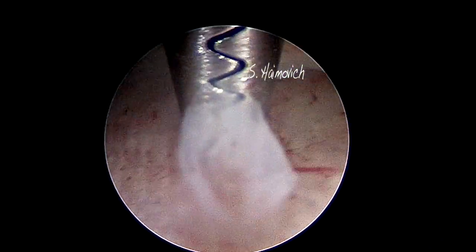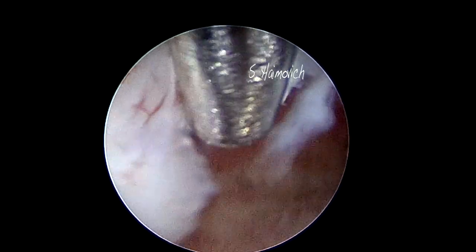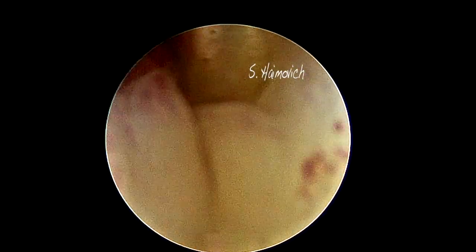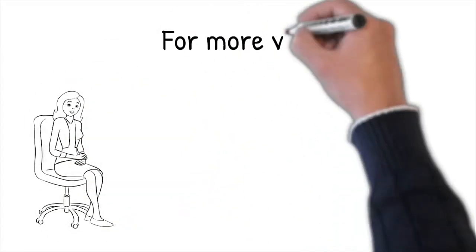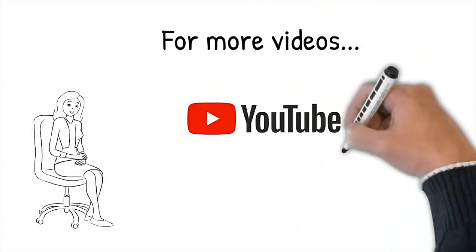In order to remove the free polyp from the uterine cavity, grasp it, and then bring the grasper with the polyp very close to the scope. Then slowly remove the scope backwards. Remember, never try to remove the polyp through the working channel.